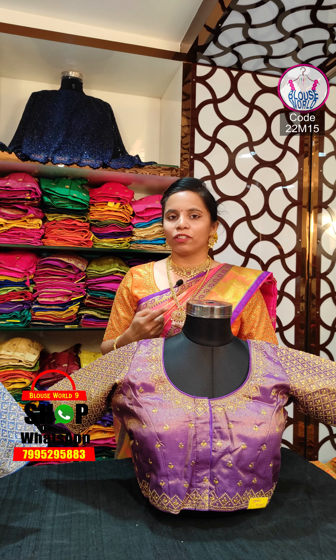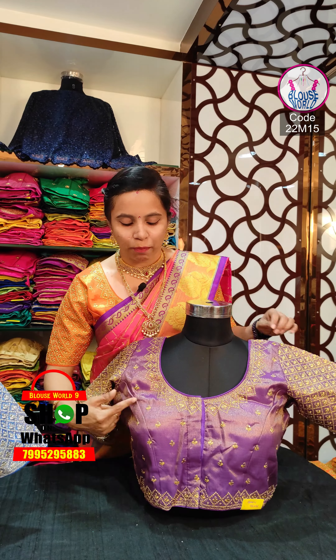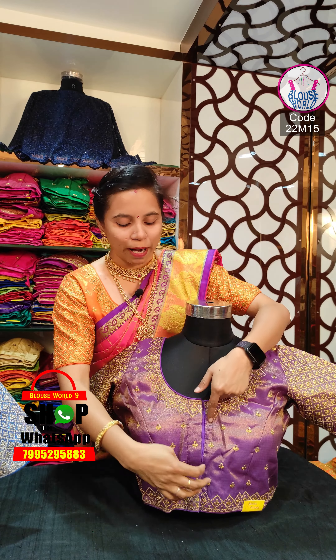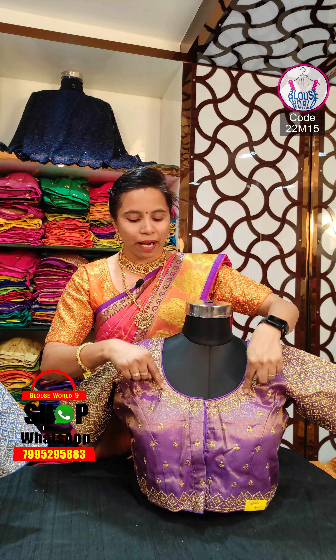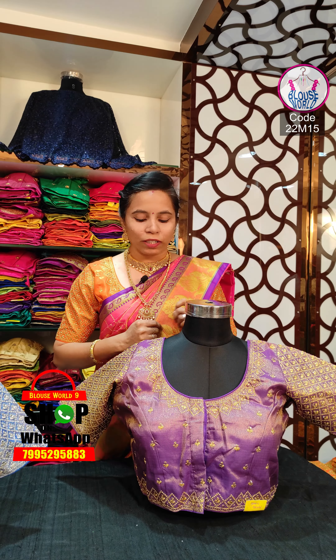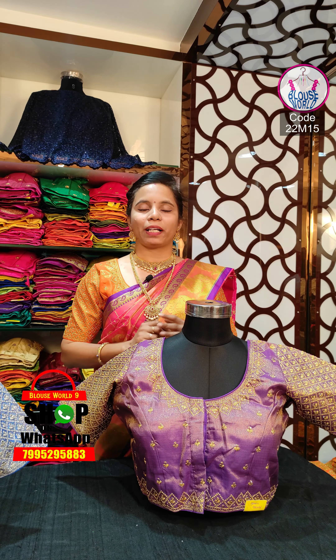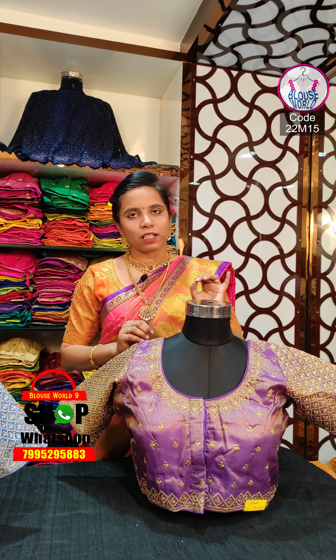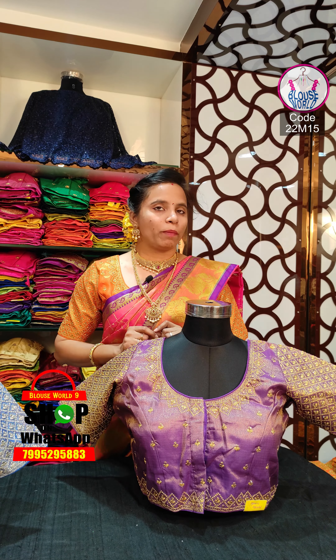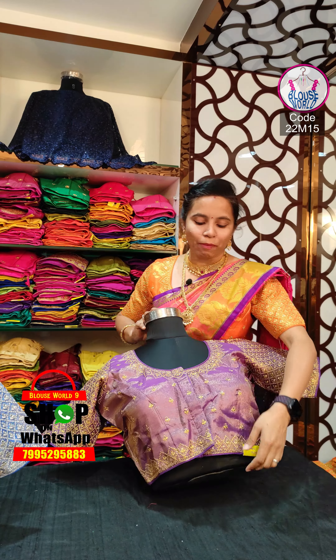We have a golden weaving in our fabric. We have a princess cut blouse. We have a front-took pattern. We have a triangular pattern. We have a checks formation. We have a flower pattern inside the checks. We have a loading pattern inside the fabric. We have a different pattern inside the fabric. We have the same design pattern.